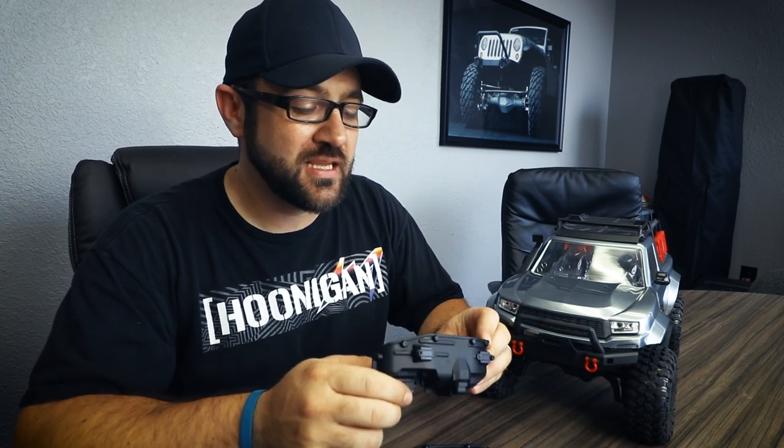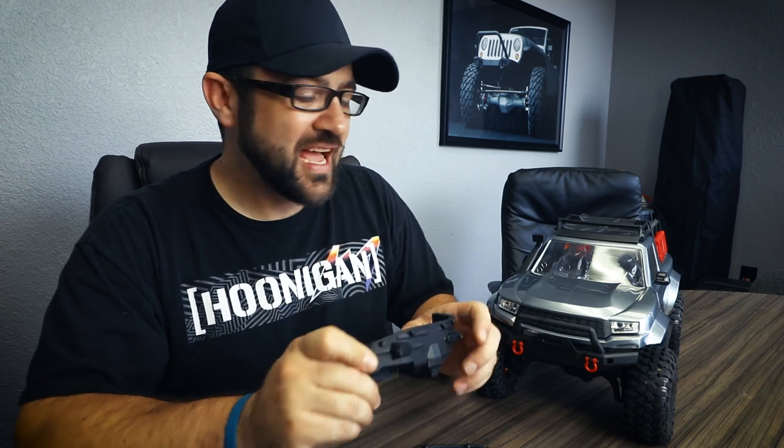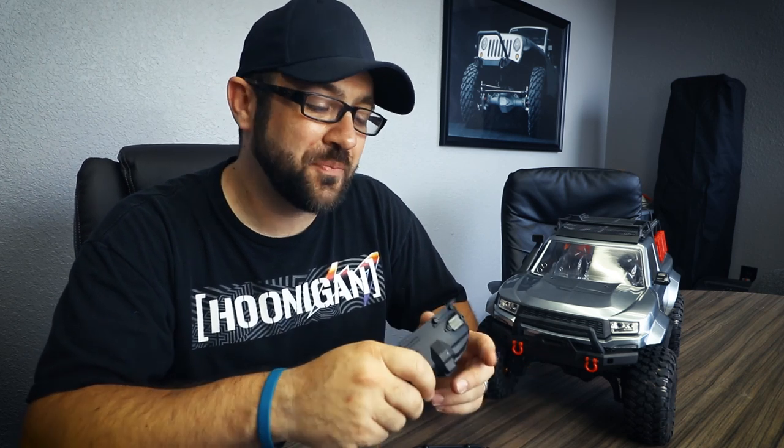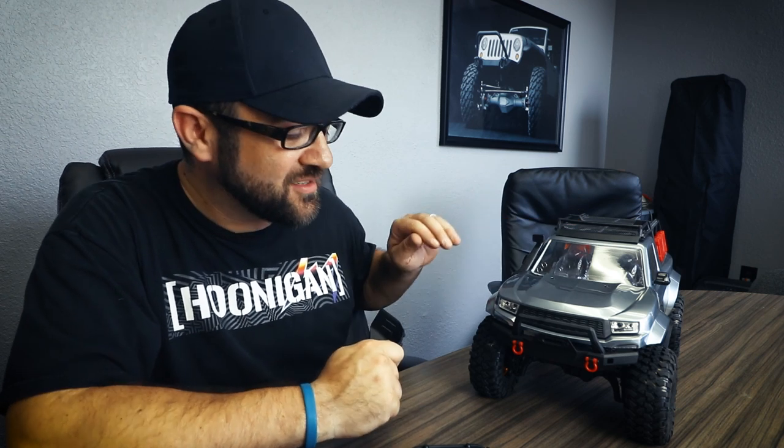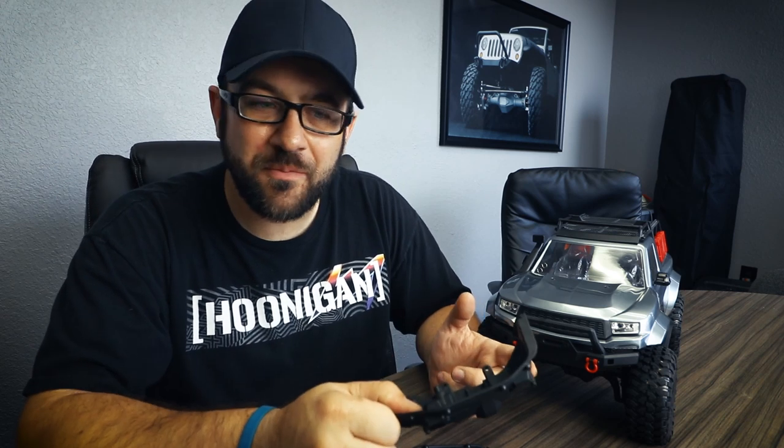The other mod we're going to do is install the Traxxas inner fender wells. I chose to do this now because Matt already installed these and I didn't want to double up on a normal week with something he'd already done. I really like the look of an inner fender inside of this — so you can't see through the truck. I think installing the inner fender wells now is a nice progression. It's not really a performance upgrade, it's more of a visual thing, but it's a good piece to add.